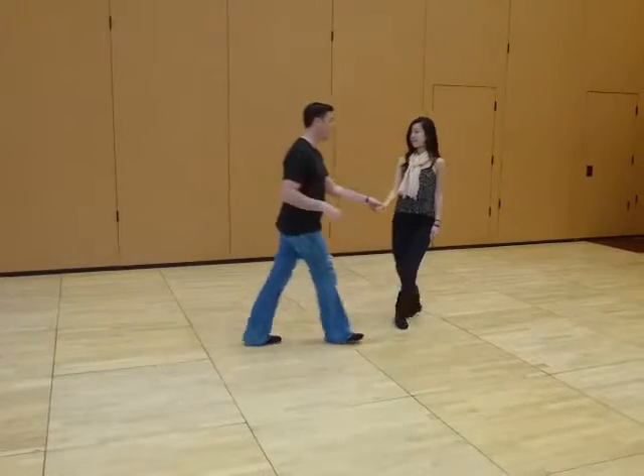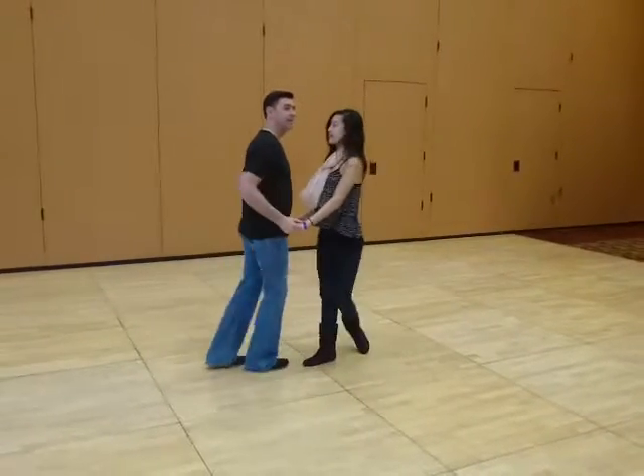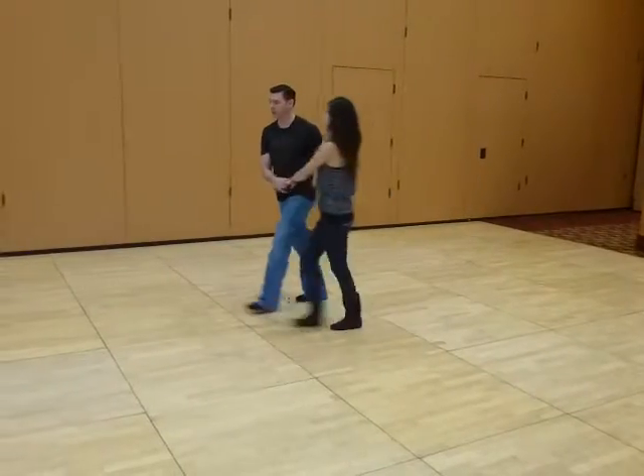From there we're just going to do a push break, releasing the leader's left hand so that we can get into this free spin or rack position. I'm going to do it on this side so my back's not turned to you guys.